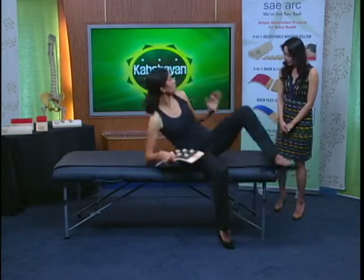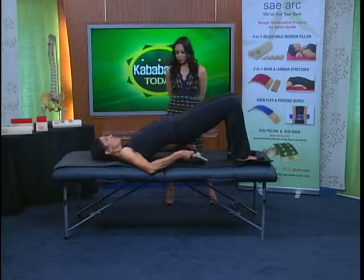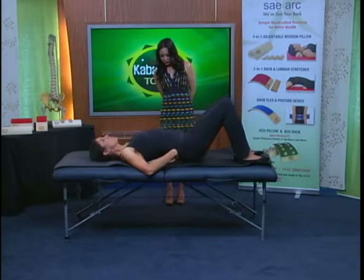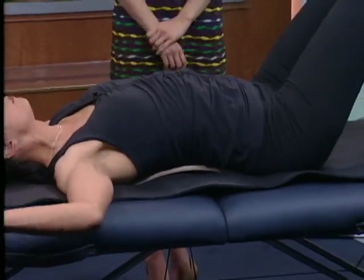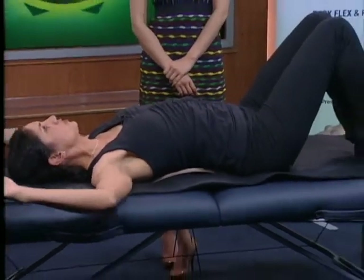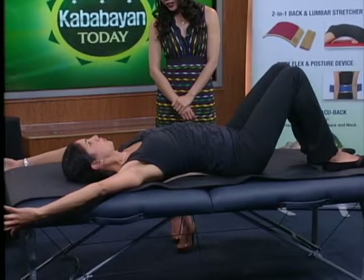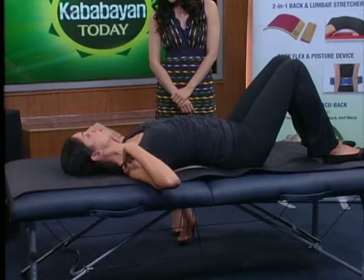I'll show you a little sequence I use with a lot of my people, particularly those who sit at desks a lot. What you can do is lie down and place the arc just under your low back. Have your arms just out to the side — either in a goalpost position or even overhead. And literally, you hang out here and just breathe and relax for about a minute. Think about staying open through the collarbones and just melting.